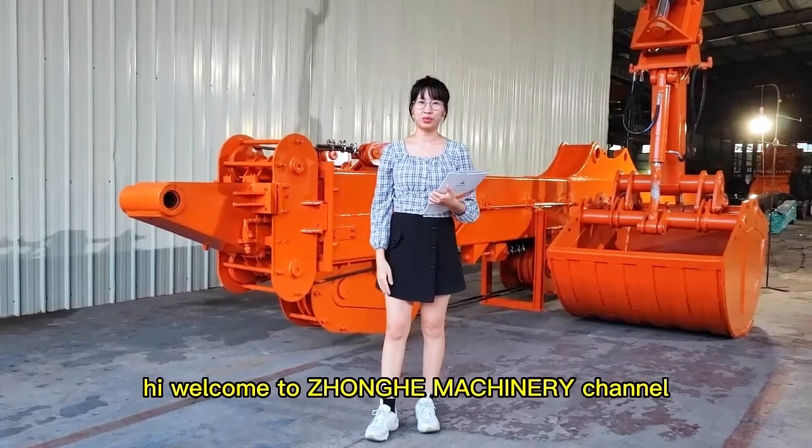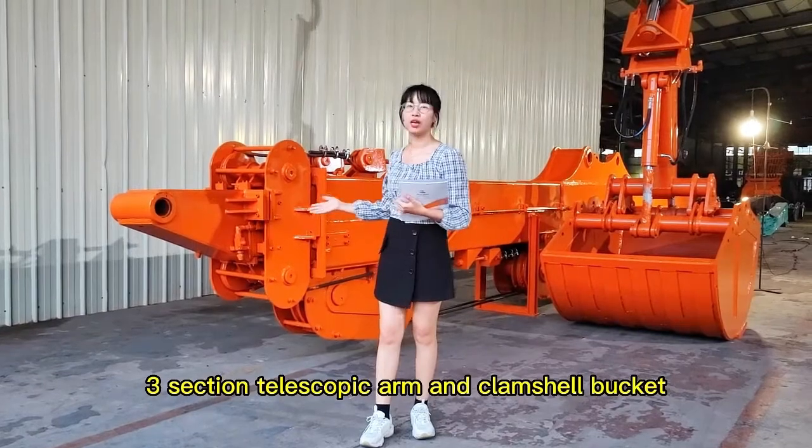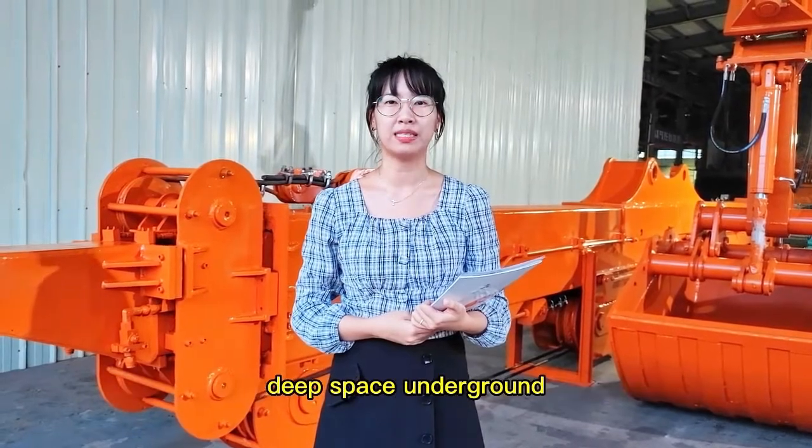Hi, welcome to Zhonghe Machinery channel. Today, I would like to introduce the three-section telescopic arm and cam cell bucket, which usually loads and charges materials excavated from deep underground spaces.